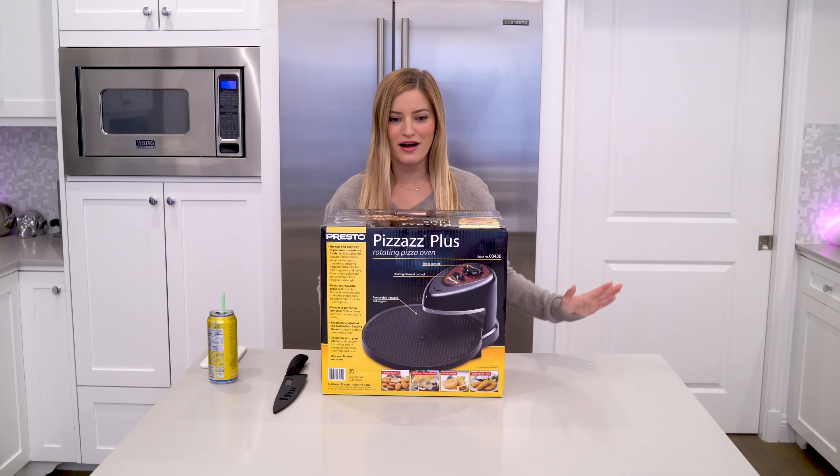This is the Pizzazz Plus Rotating Oven, stock number 03430. I saw this thing in Walmart in Kauai when I was on vacation. I couldn't buy it in Hawaii and take it back home with me on a plane, but I felt like it was probably something I could get on Amazon, and guess what? I did, here it is. And it's time to open it up. This is the life that we live. Blessed.